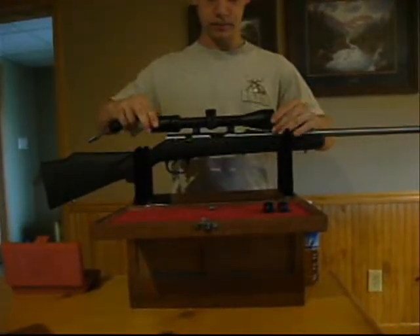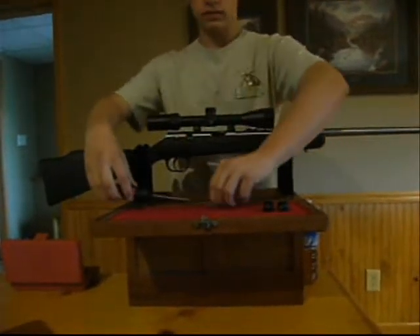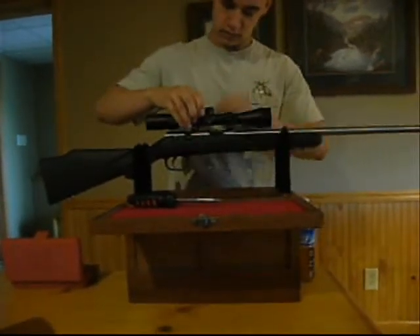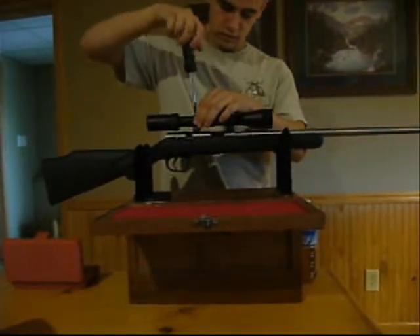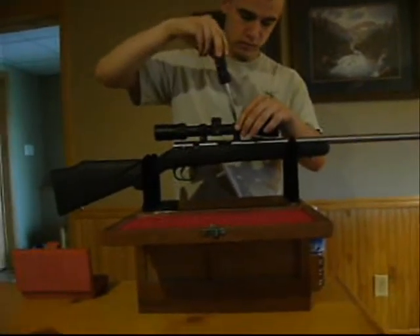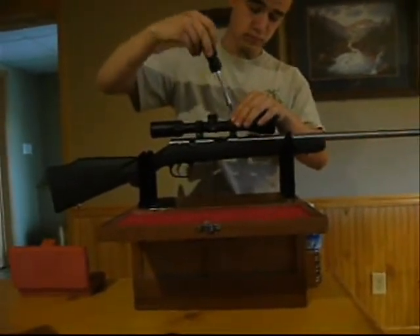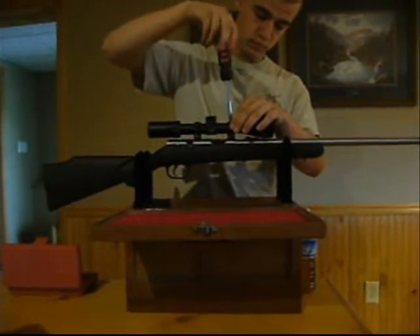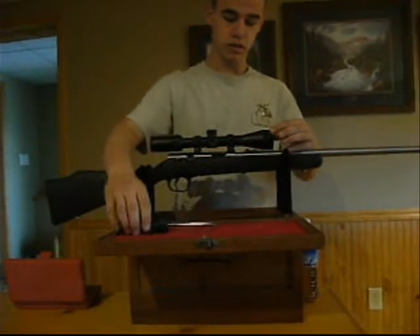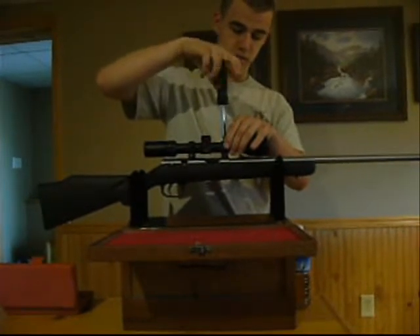Then you take your scope and set it on the mounts. Try to make it as level as possible before you start tightening it down. Take the tops and set them on there for now, then screw them on. Don't tighten it down all the way because you're going to have to move the scope. You want it a little bit tighter than loose so it stays in case you move it on accident.